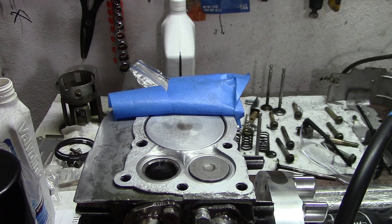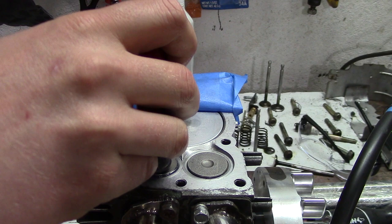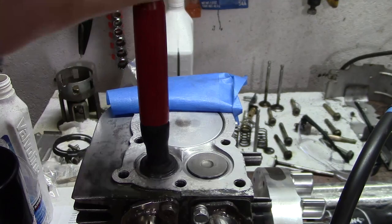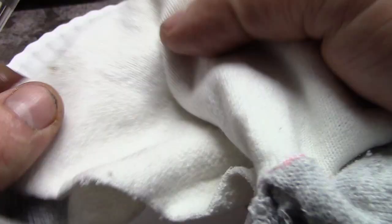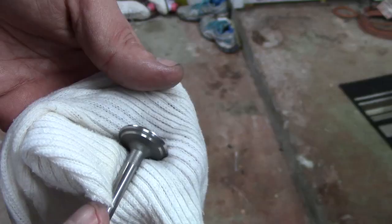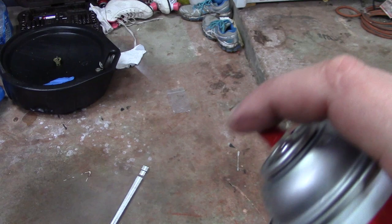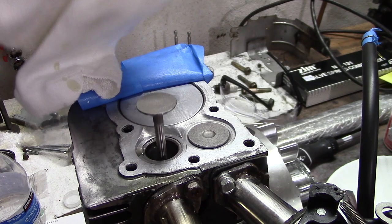Lapping the valves basically uses liquid sandpaper — valve grinding compound, links in the description — and a little suction cup on the end of a stick called a valve lapping tool. You stick it to the end of your valve and you rotate it back and forth, pushing down and adding a little bit of pressure, sanding down the seats and the valve. Then you wipe it clean with a wet rag until there is nothing left on the rag. You can spray it down with some carb cleaner when done. Then you put your valve into some assembly lube and put it back into your engine.